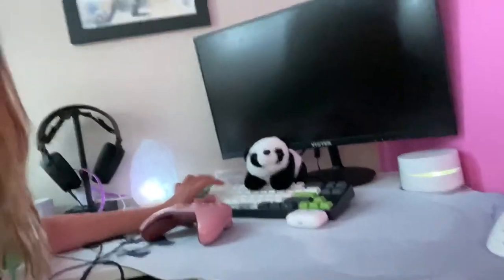Hi guys, so you thought this was the end of the video — well no it wasn't. I'm gonna be showing you guys what website I got my keyboard on. It's currently like nine something and I just got done editing all the video and putting all the clips together. I'm gonna show you guys the website I got it off. I put the keyboard on and I really like it, and then the mousepad — I forgot to unbox it, but it takes up my whole desk.